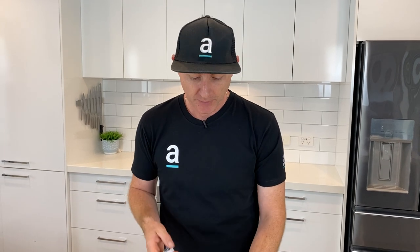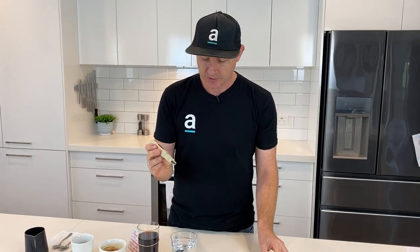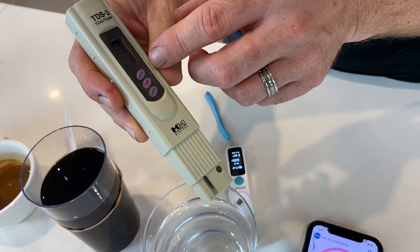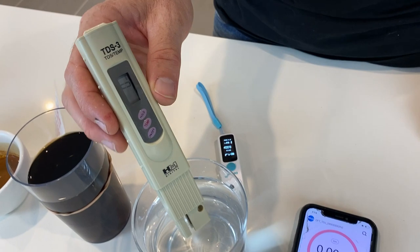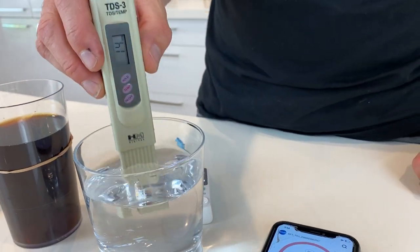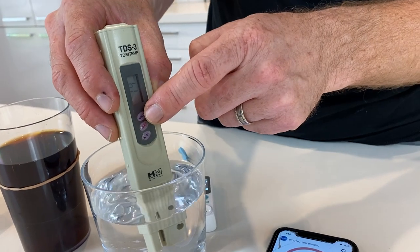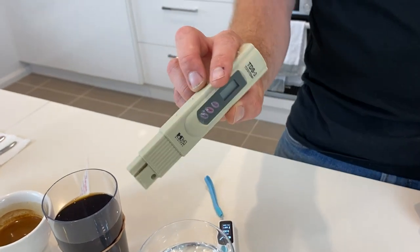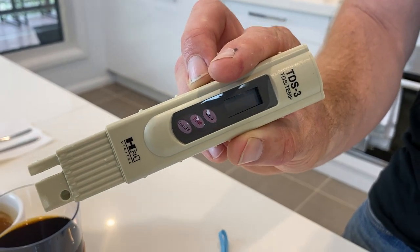We're going to start by measuring the water we have here, using our normal water TDS reader as an example. We just turn this on — this is tap water, filtered. We pop it in there, wave it through, hit hold to catch the reading. It's saying 14 parts per million. So there's not a lot in my water — it's rainwater, triple filtered, with UV light to kill germs. Our town water at the factory has a much higher reading.